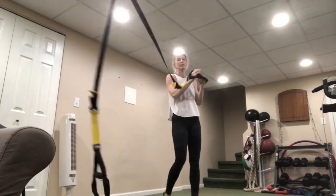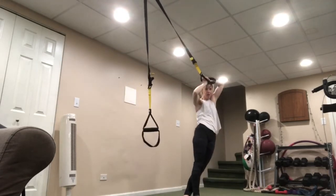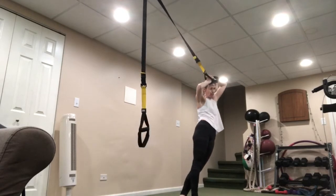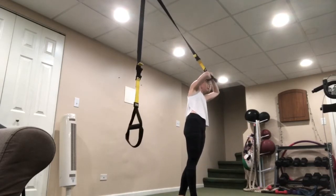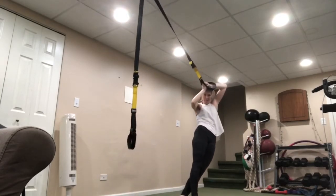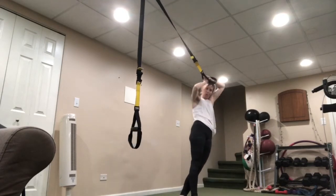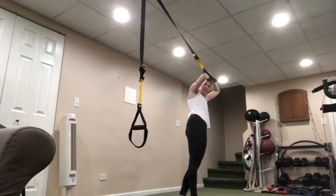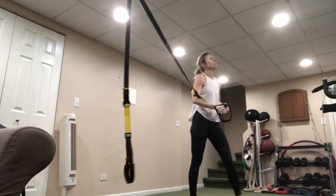Drop one strap, place it on top of your head, lean away from that anchor. Drop that hip, bring it up. Drop that hip — remember to keep it all in that same plane. Exhale as you pull up. I love what I'm hearing — the breathing, the exhaling. Good job, other side.